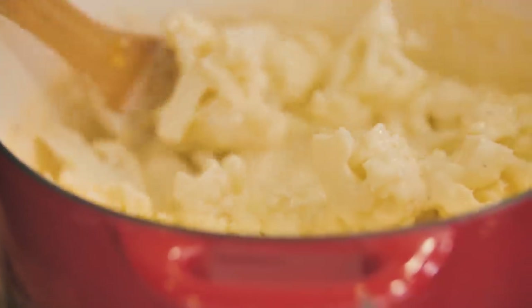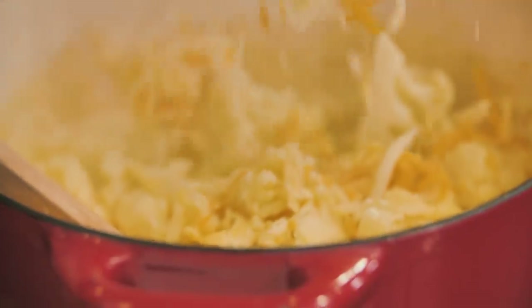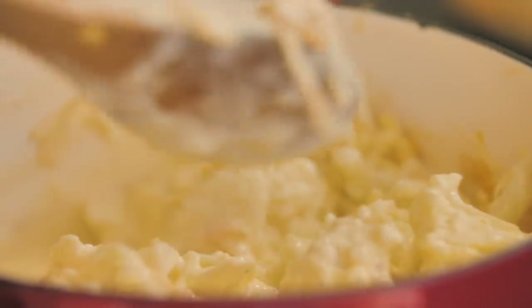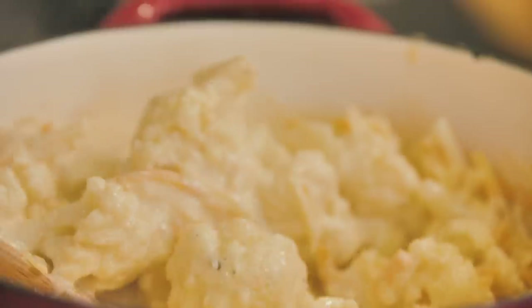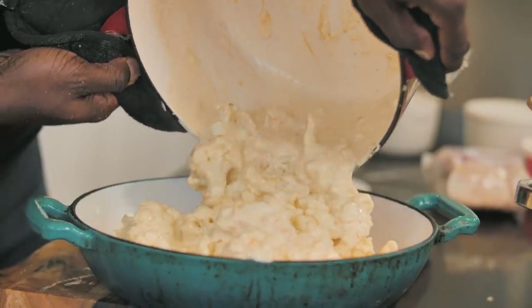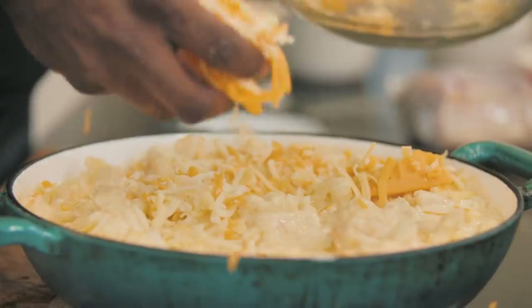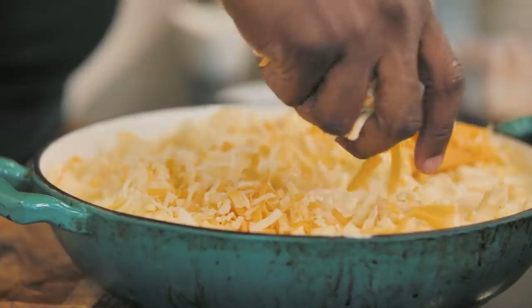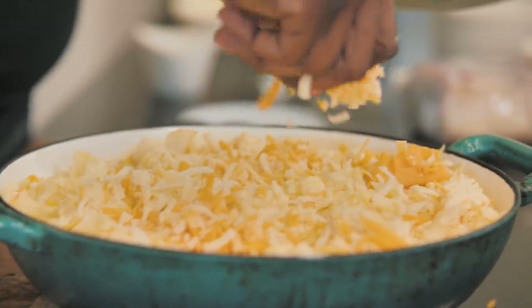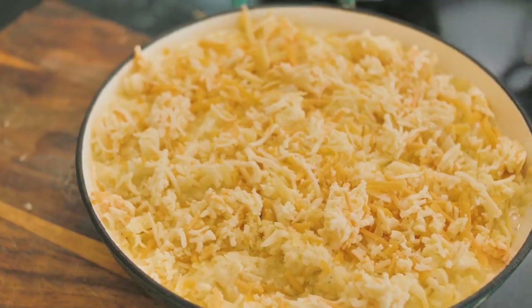In go the cauliflower, and we'll get that all mixed together. Before we put it into the casserole dish, I've got a little bit more cheese that I want to mix in throughout. Right into the dish it goes. Look at that — it smells divine. We're going to top it with a little bit more of that shredded cheese mixture so it browns up really nicely. Oven's preheated at 350 degrees. This is going to bake until it's bubbly, brown, and delicious.